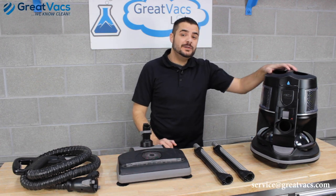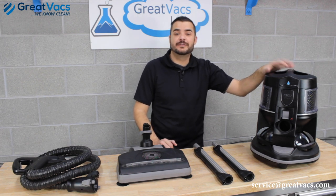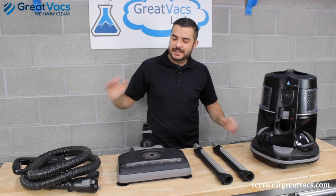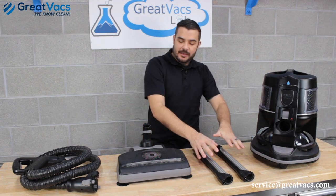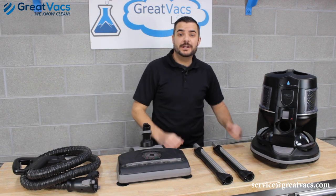The first thing you're going to want to do is always make sure the vacuum cleaner is unplugged and the power switch is turned off. Always do that before you start working on the vacuum. You're going to want to gather these four components: the canister, the main wands, the power nozzle, and the main electrical hose.